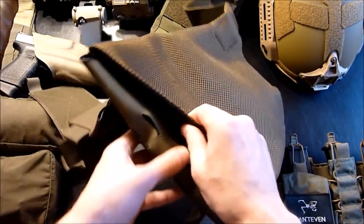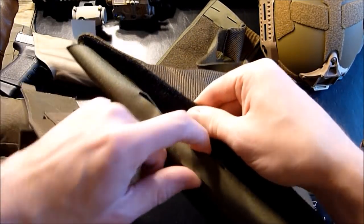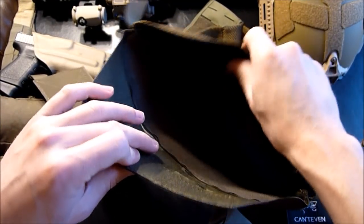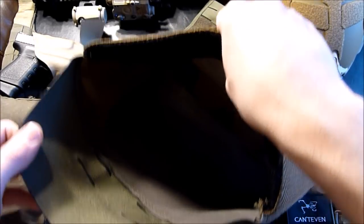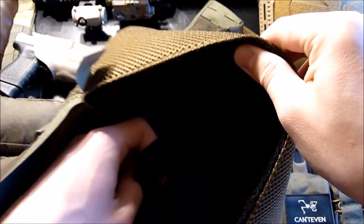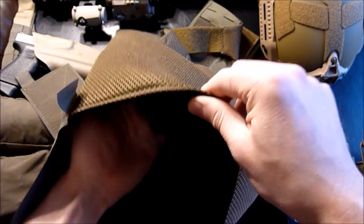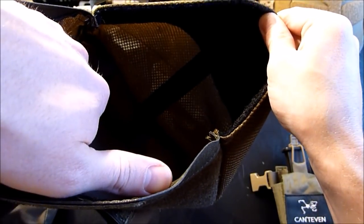Opening the rear plate bag — it does have some slots at the bottom to carry a tourniquet. You can probably run some elastic straps for your tourniquet and hang it off the plate bag there. It looks like it does have somewhat of a retention system for the plate while it's in there.